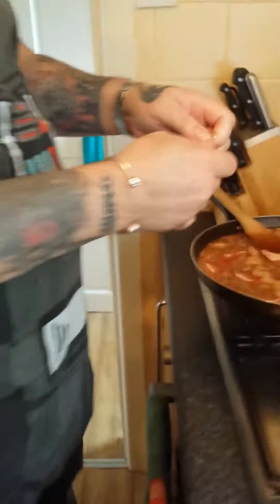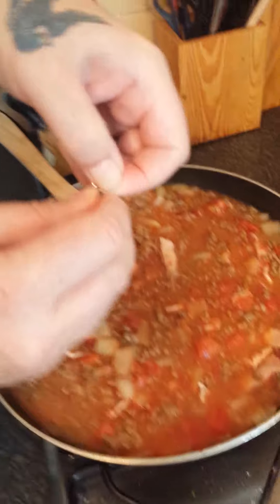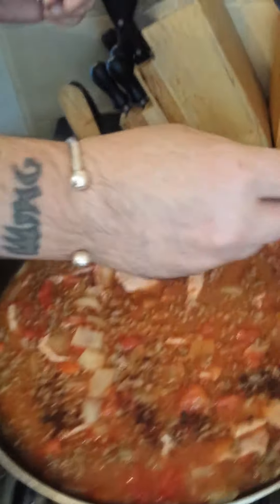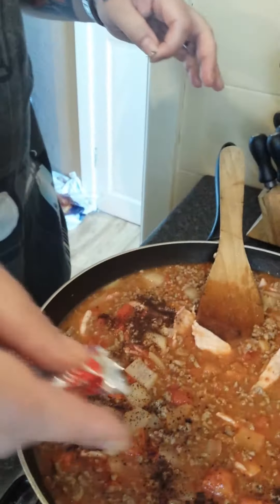You then tear off your corner, as so, and pour out your OxoCube powder.